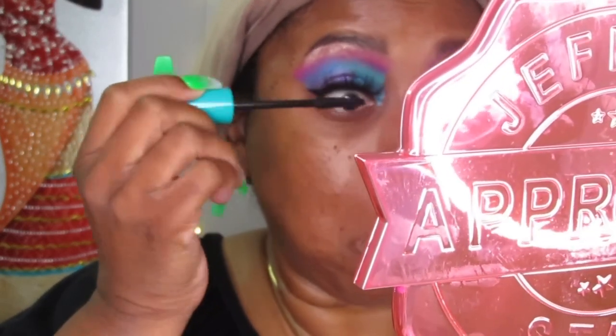I'm just going to take a little bit more of this Thrive mascara and do the bottom lashes. And that is it, guys — that is it!